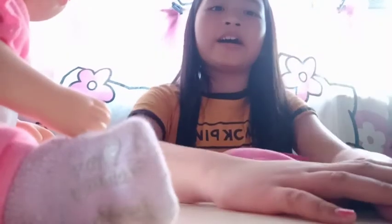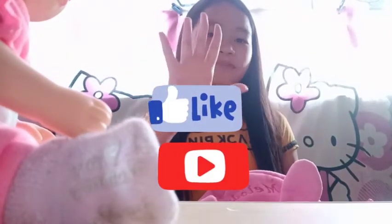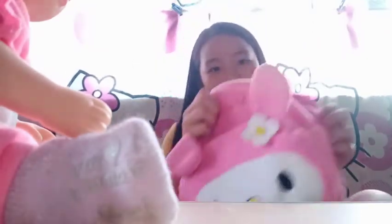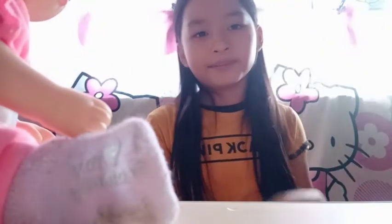Before that, I want you to like and subscribe in 5, 4, 3, 2, 1. If you didn't that time, give yourself a backpack. Now let's get started. And also, we are going to the park, so stay tuned.